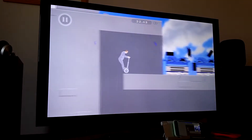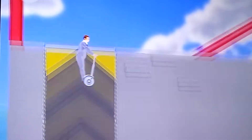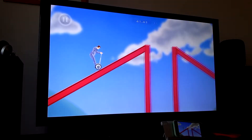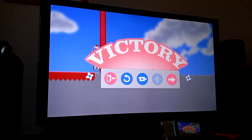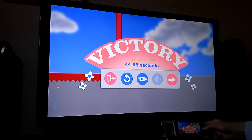Whoa, that's close! So that's Happy Wheels — I really recommend you try that. It is great fun.